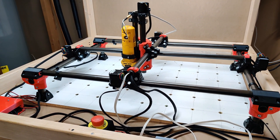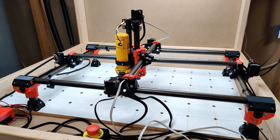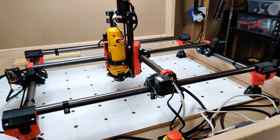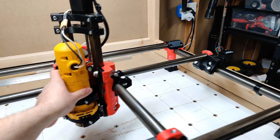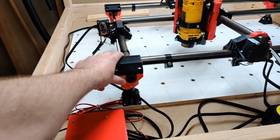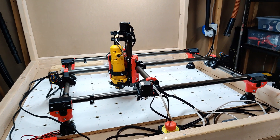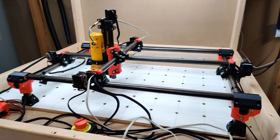After putting it together, I can already tell that this thing is a lot stronger than the conduit build I had before, and I don't even have it dialed in yet. I haven't run it yet, but just building it together, it's way more sturdy. On the legs, nothing moves or wobbles. I've been very impressed with the rigidity of the machine so far.